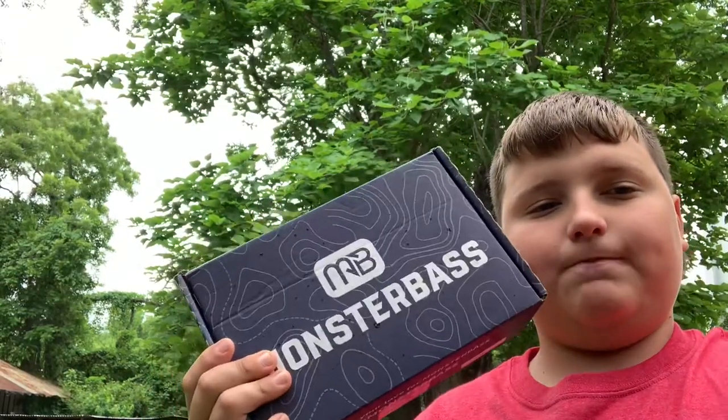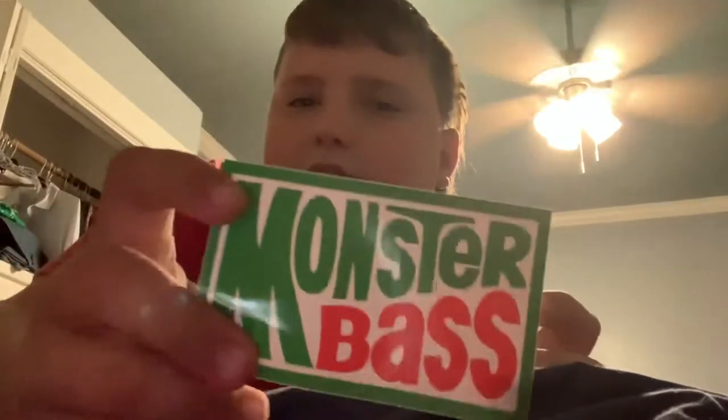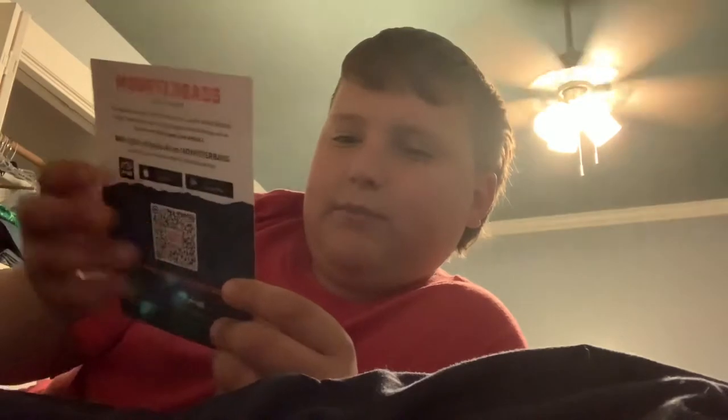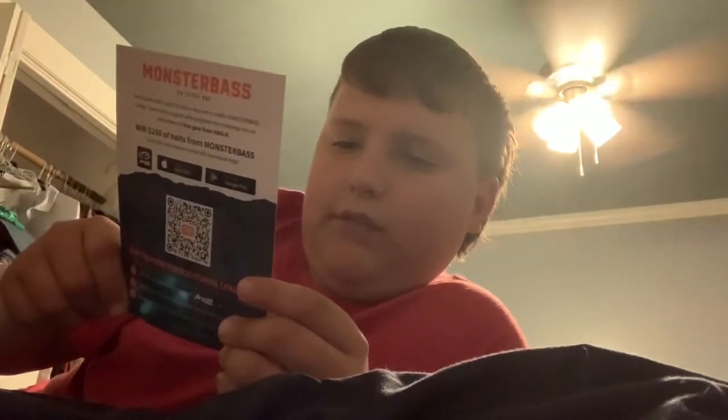I've already opened it about a half hour late. This sticker I'm gonna put on my kayak — we actually got a Monster Bass sticker, it looks kind of like the Mountain Dew logo. Sometimes they give you money off on baits or stuff, so let's get into it.